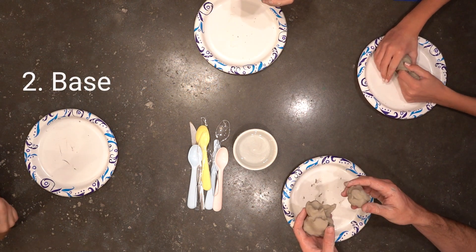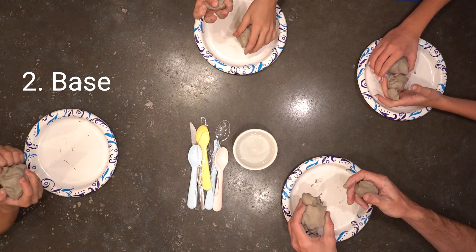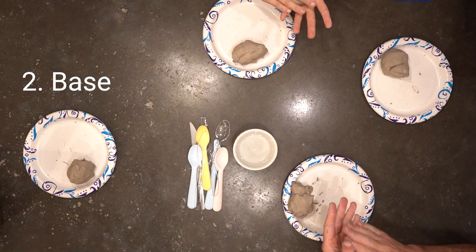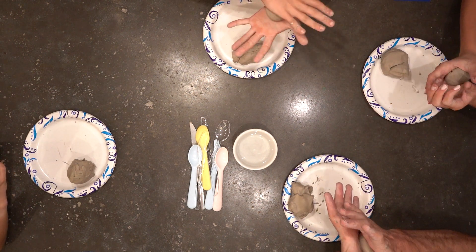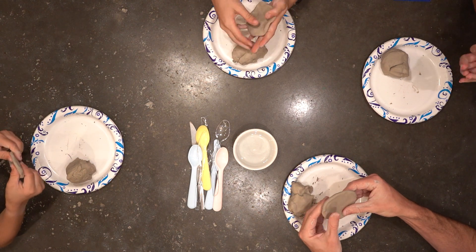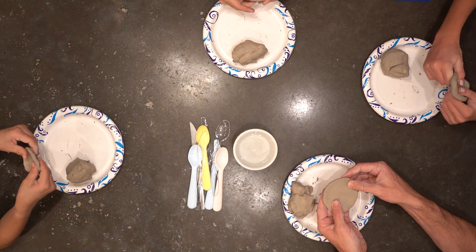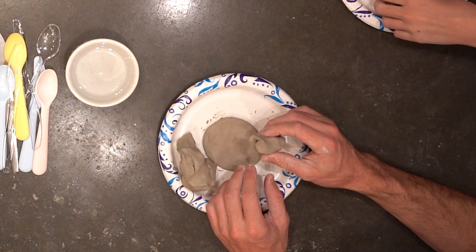We're gonna start our clay pots by making the bottom — the base. To do that, take part of your clay, break off a little ball, and roll it up into a nice ball. See how you do that in your palms? Get it nice and smooth, and then we're gonna flatten it. You want it to be an even thickness so it won't crack. This is how big your little pot is gonna be. Then place that in the center of your plate.